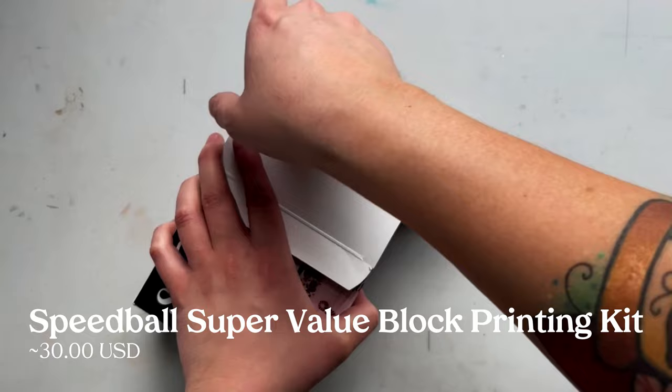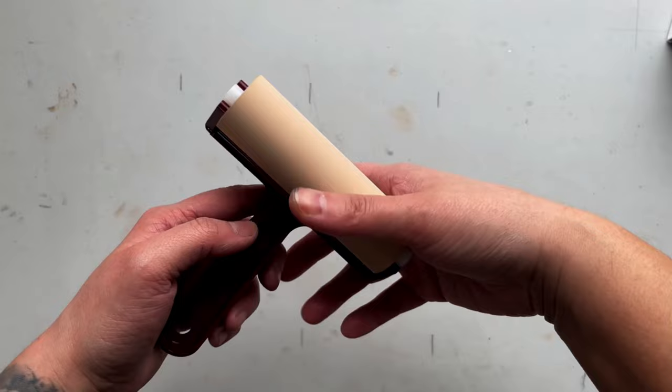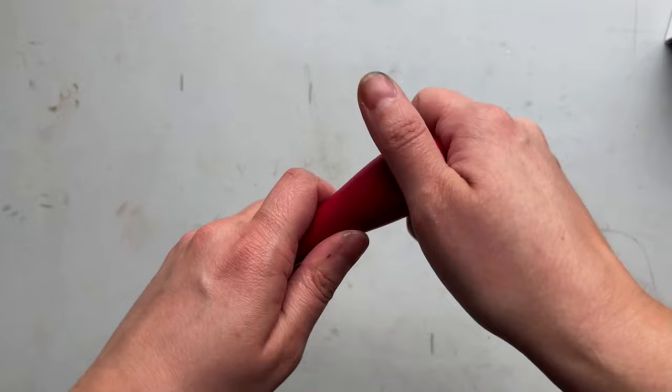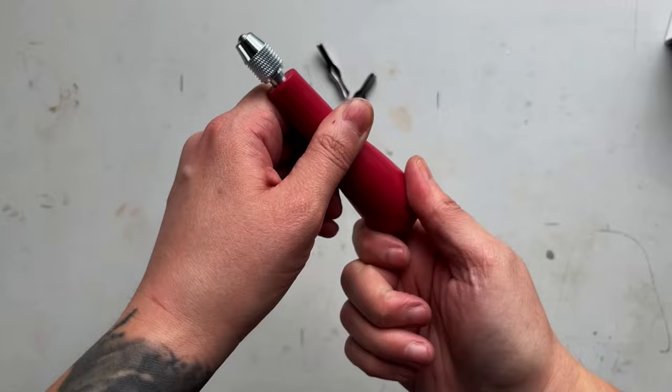First up is the Speedball Super Value Block Printing Kit. This kit has seven pieces and retails for around $30. It includes a four-inch pop-in soft rubber brayer — the roller can pop right out and snap in, which makes it easier to clean. There's also a linoleum cutter with three tips available: a small V, a large V, and a large U gouge inside.